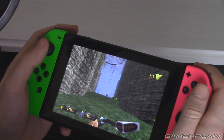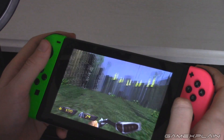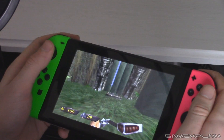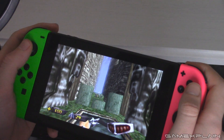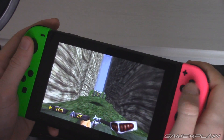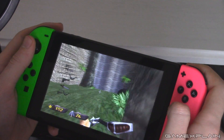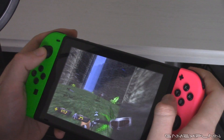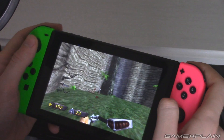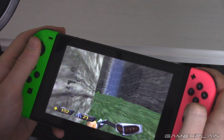Turok is originally an N64 game, so it feels right at home here on the Switch, and it looks really good too. The draw distance is of course way better than N64. On N64 basically everything was fog and you could barely see a thing, but here on Switch you can see a lot more. It does make the game easier because you can see people off in the distance who you usually wouldn't be able to see at all.